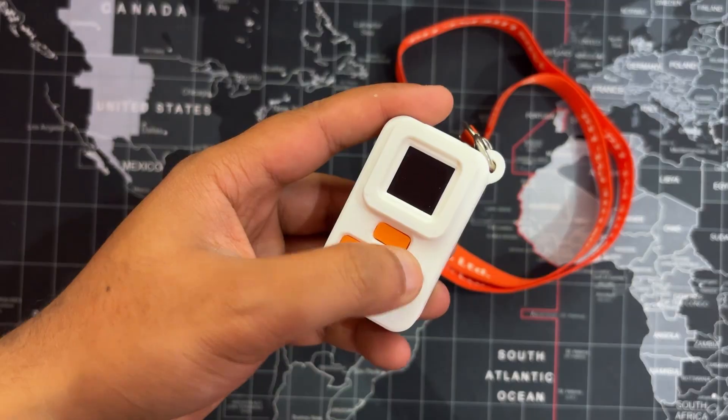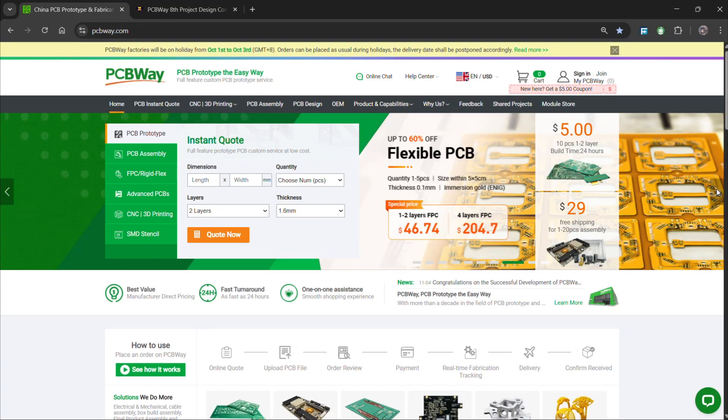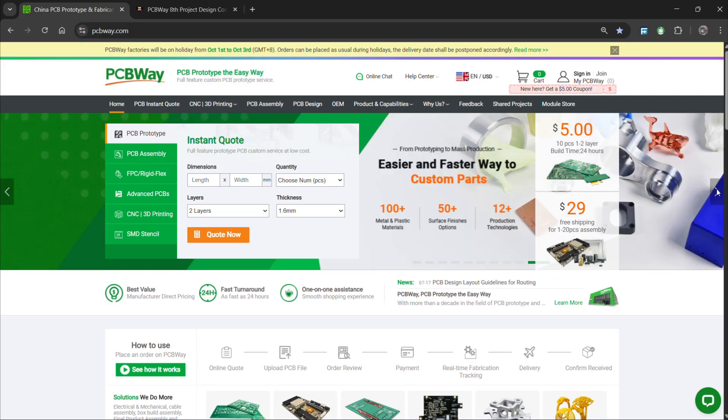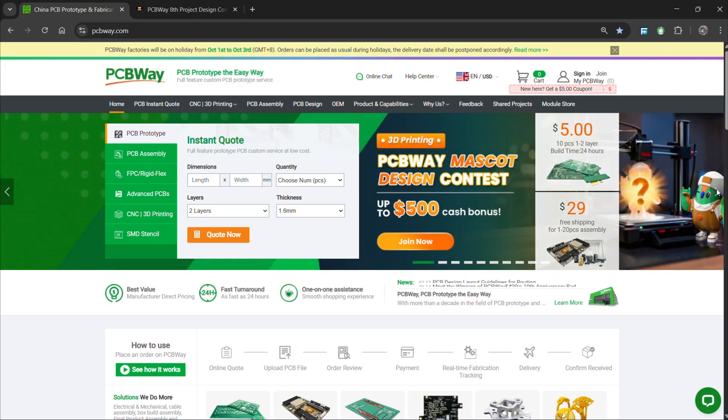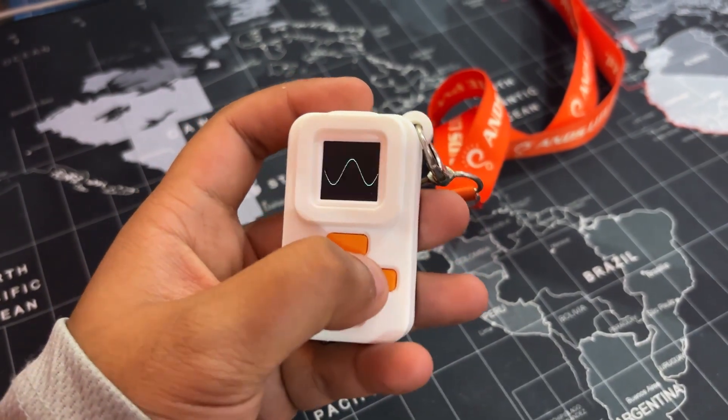For now, this project has been completed. We appreciate PCBWay's support of this project. Visit them for a variety of PCB-related services such as stencil service, PCB assembly service, as well as 3D printing services. Thanks for watching this far, and I'll be back with a new project pretty soon. Peace out.